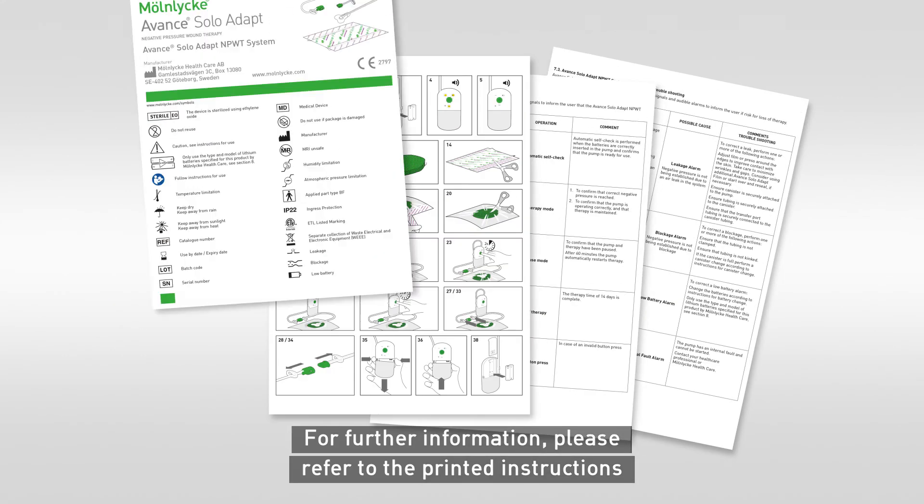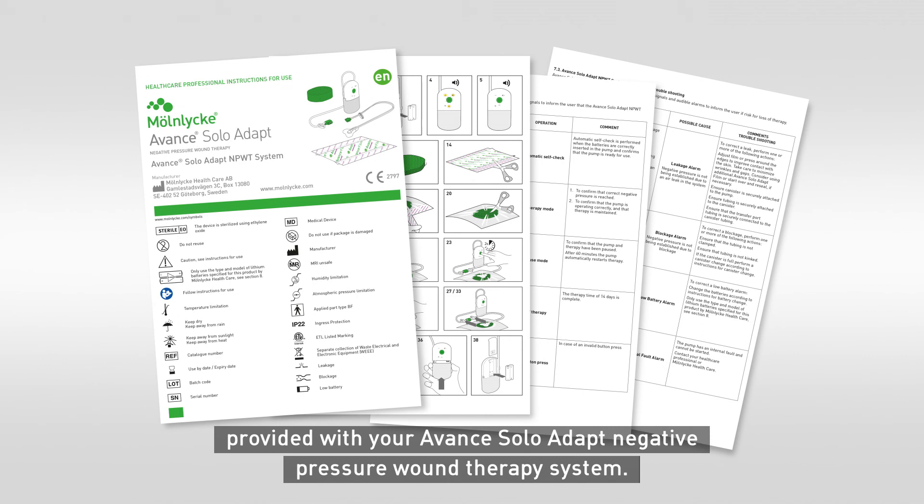For further information, please refer to the printed instructions provided with your Avant Solo Adapt Negative Pressure Wound Therapy System.